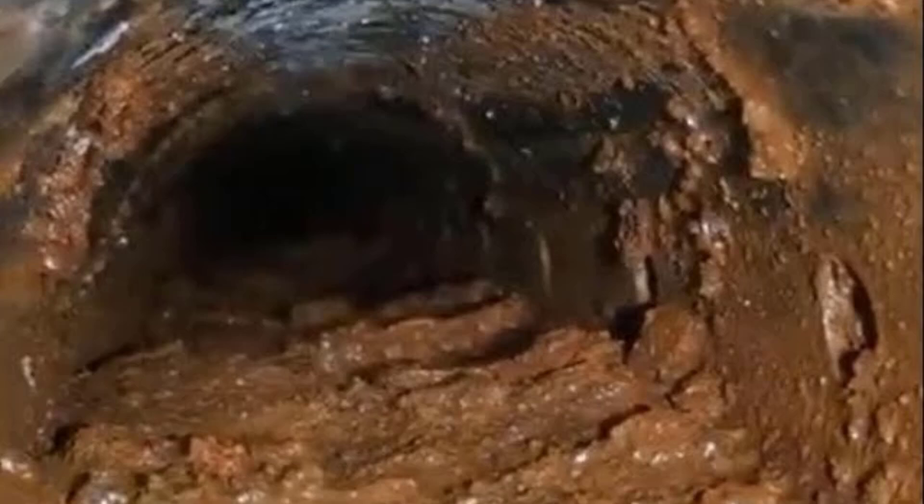Whether it's your sump pump discharge line, a French drain, or your footer tile — if you know you've got iron ochre, you want to be proactive. Make sure you're having that cleaned out and jetted out every few months. I wouldn't wait any longer than that. I've seen where the pipes just plug solid, and you don't want to break up your basement floor or go through the expense of all that. Alright guys, until the next video.